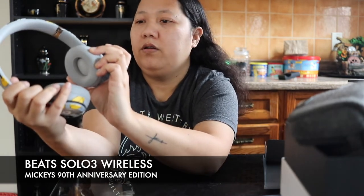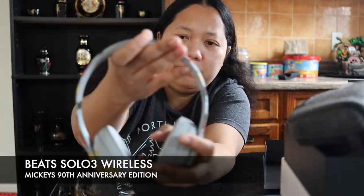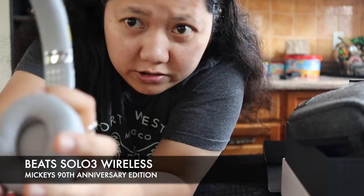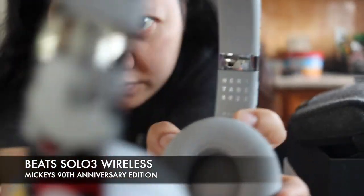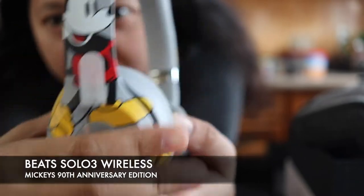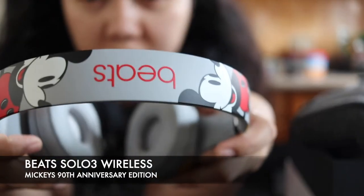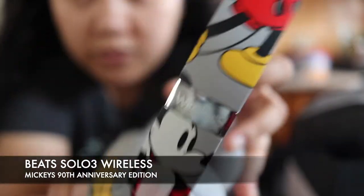You see here, you have the sticker again here — same thing here. I'm going to show you this. I think it says 'Heritage.' I'm using a prime lens so it's a bit far for me. So yeah, this is how the headphones look like. This is Mickey Mouse.